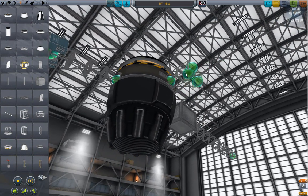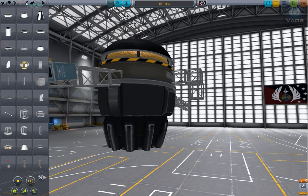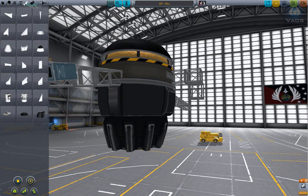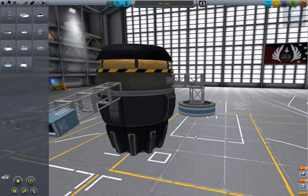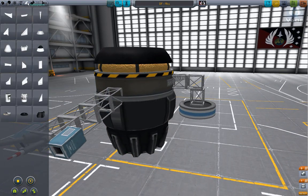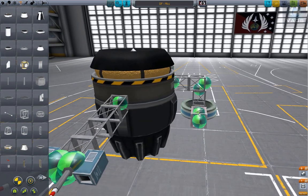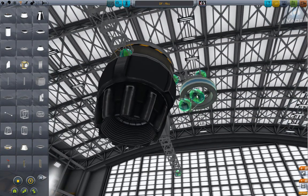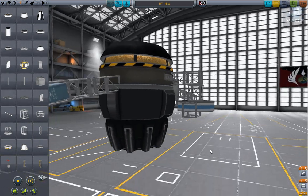Turn angular snap off — kinda hard to see. We're gonna build our missile real quick. Just something light, something easy. Angular snap on. Let's go down towards the bottom.